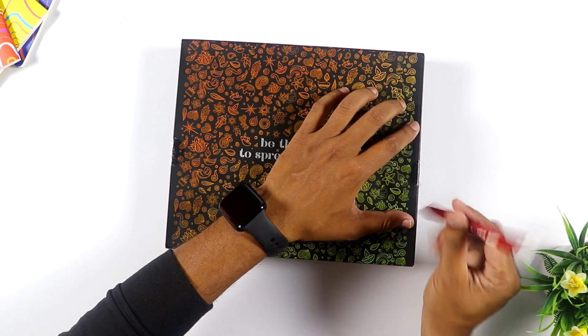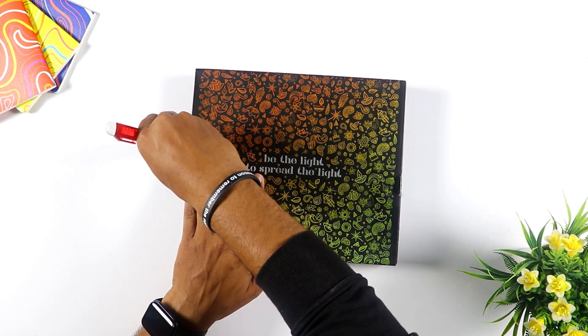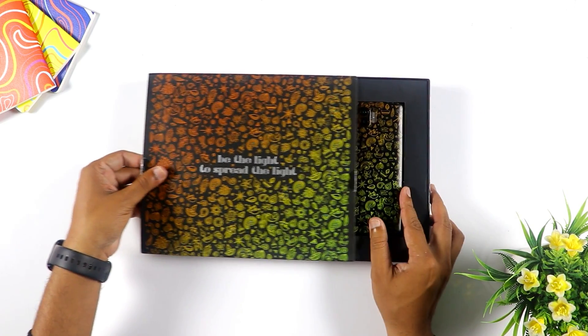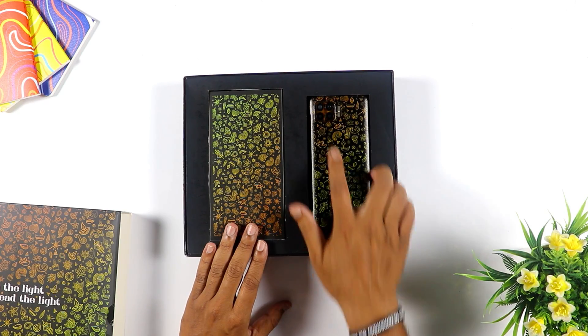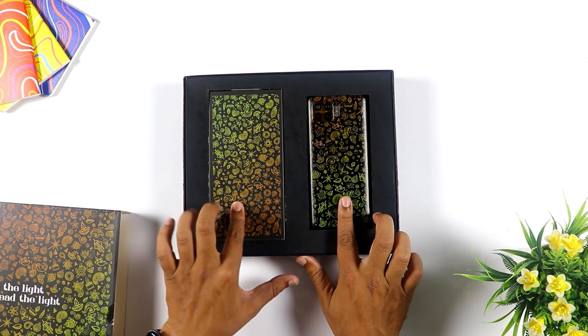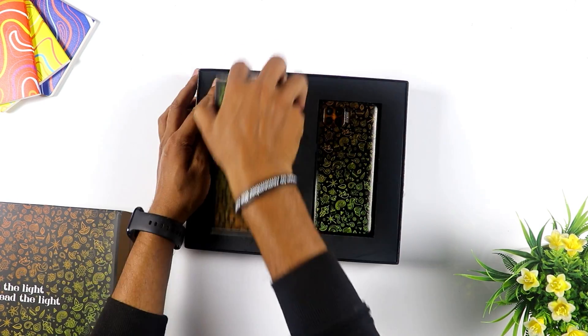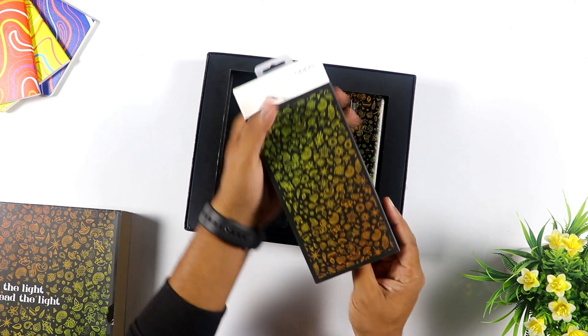I am going to break this seal. I am going to open this box. Oh my God! My brother! I am going to open this box with gold color. The box is heavy.